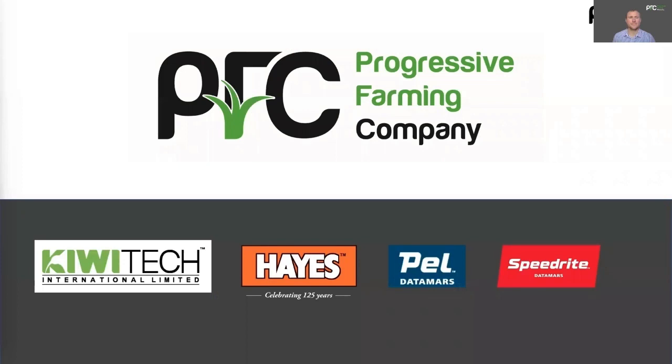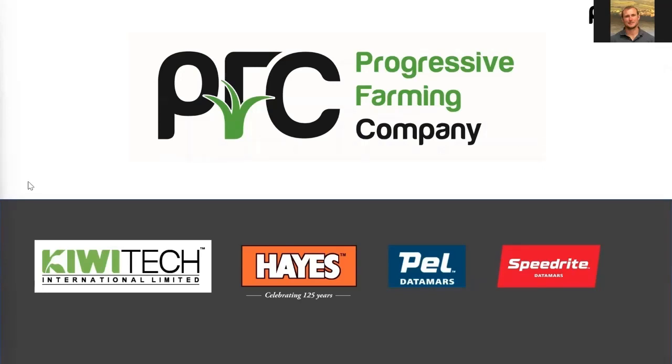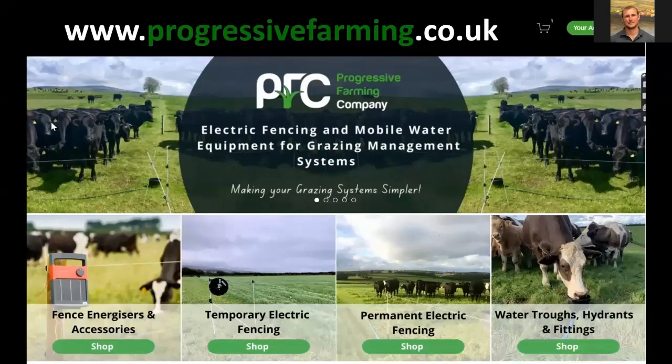So who is Progressive Farming? Progressive Farming is a UK online business supplying electric fencing equipment, mobile water equipment for livestock, plus energisers and tools. We are the UK stockist for KiwiTech. We also stock Hayes, Pell and Speedride. You can find everything we stock on our website, www.progressivefarming.co.uk, where we list the whole range including helpful how-to videos, all our pricing, and you can buy direct through our online shop.